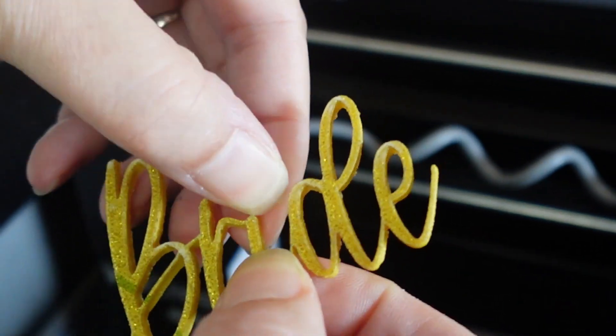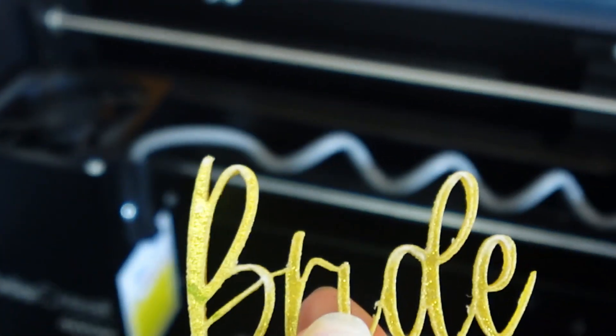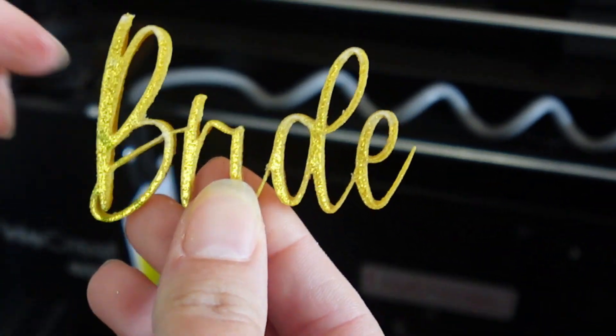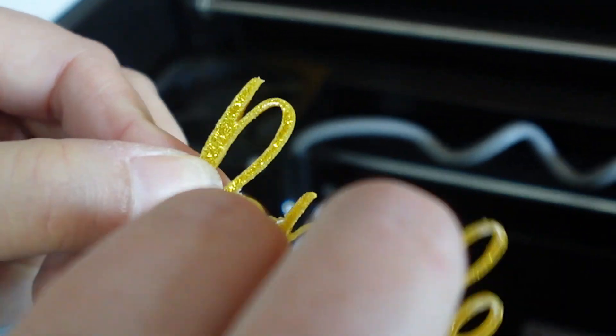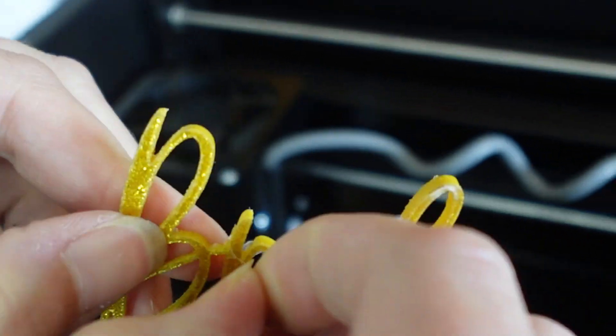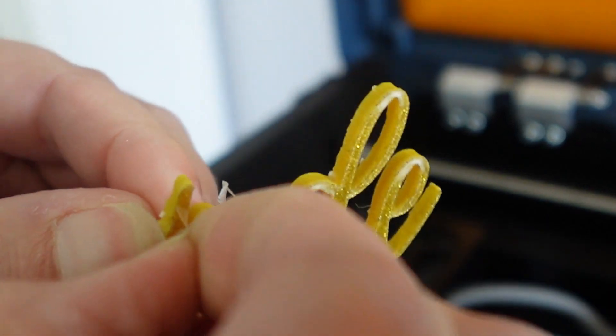The letters look pretty good, but the diamond looks like crap. Maybe I can just break it off. That actually looks pretty nice. I left the protective film on while cutting, so let's try and peel it off. Oh shoot, I broke it. Oh well, I'll have to glue it.